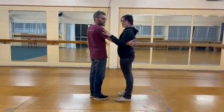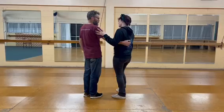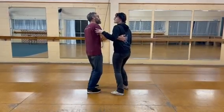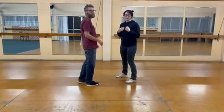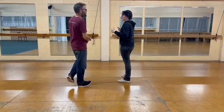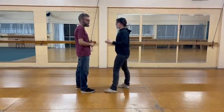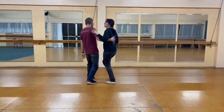We then had the leads lead the rock step on the outside — the leads going forward and backwards and continuing the momentum backwards. As a follow, if there was pressure forwards I knew I was going back into the forwards; if the pressure was still on the inside of my arm, I knew I was going into the rock step at the end of the backwards triple. So two options at the end of the back triple: it could be a forwards or a rock step.